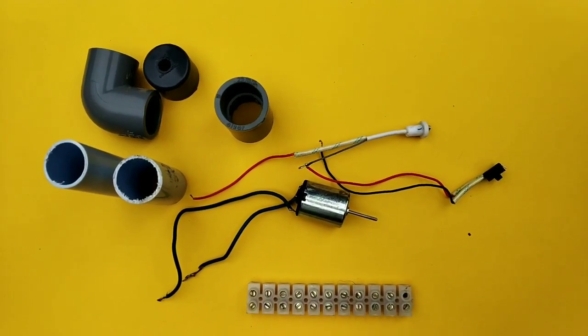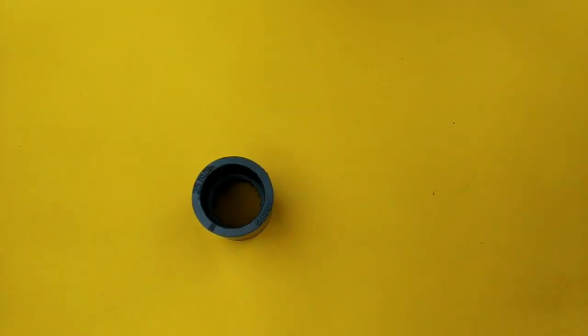Friends, we are going to take a plug. Now we are going to do it — we will have a gauge, we will have a plug, and we will fix the motor.